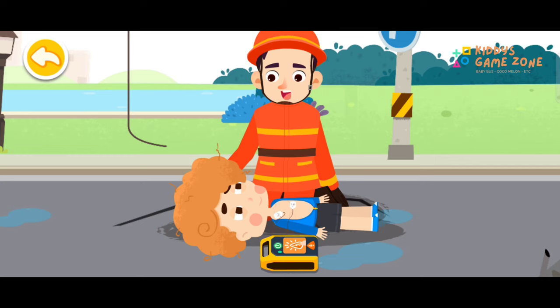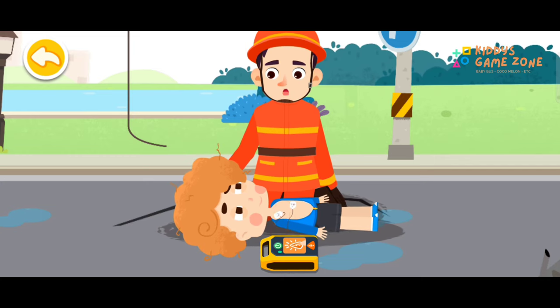Great! You are awake! Once the medical team is here, we will give you further treatment. Don't worry.